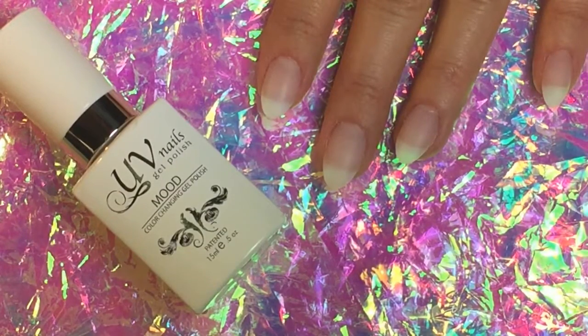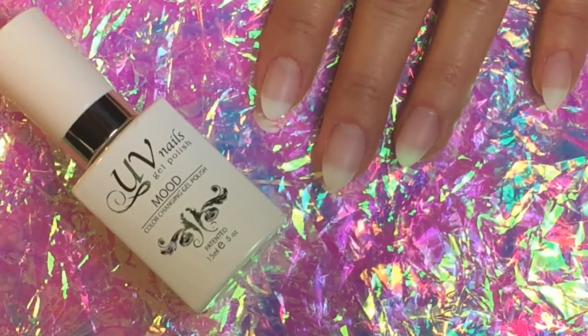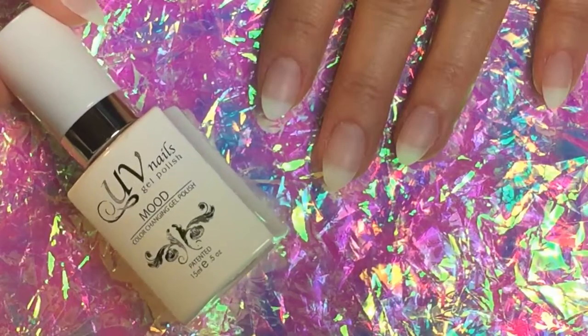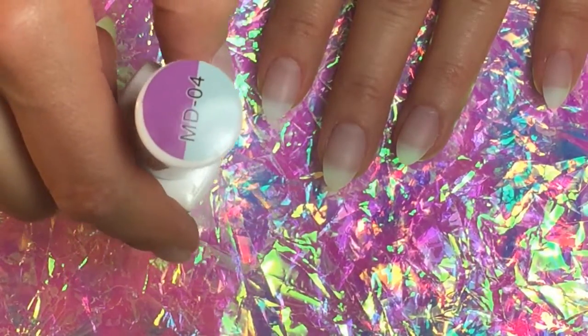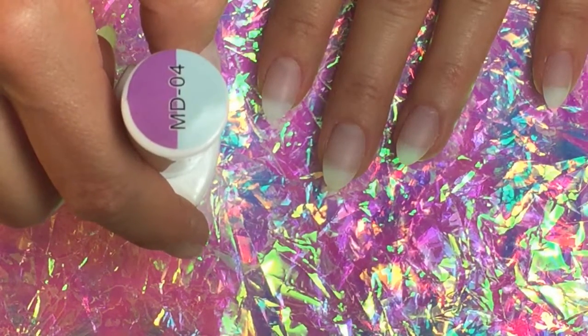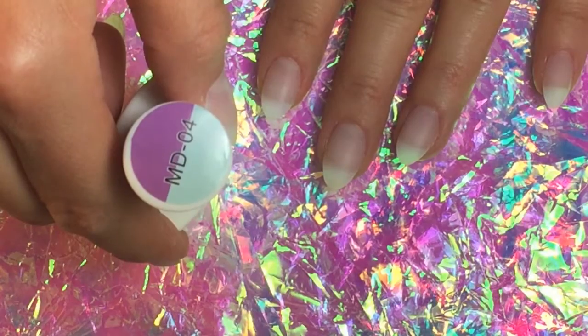Hello everyone, today I wanted to do a quick little review on temperature active gel polish from the brand UV Nails. They call this line of gel polish mood changing colors. This actual color is MD4. I'm sure everybody knows this because they've had mood rings when they were little, but it's the same concept. When your body temperature is warm or hot, it's going to be this very pretty light blue, but if you start to feel more cold, it's going to turn to this really pretty purple.